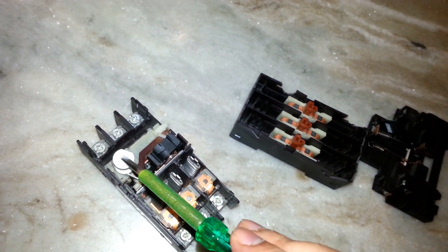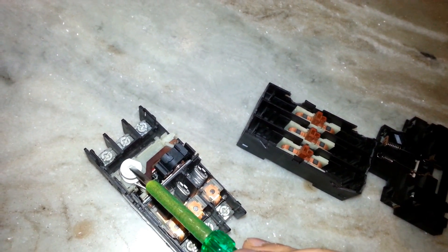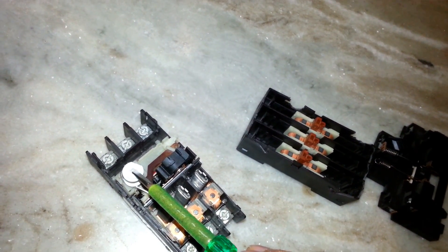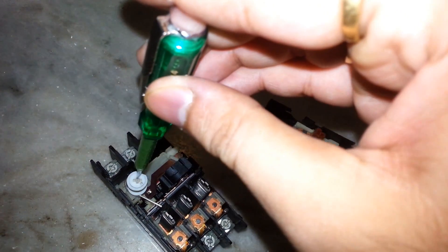With this button you can adjust the ampere range as per your requirement. For example, if the MPCB is rated from one ampere to three ampere, you can adjust it accordingly.